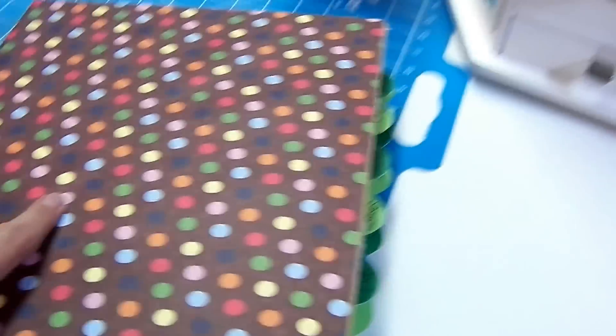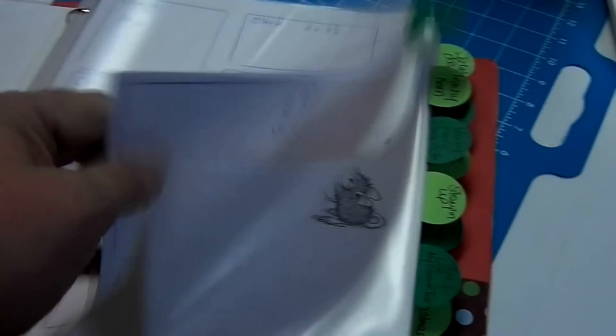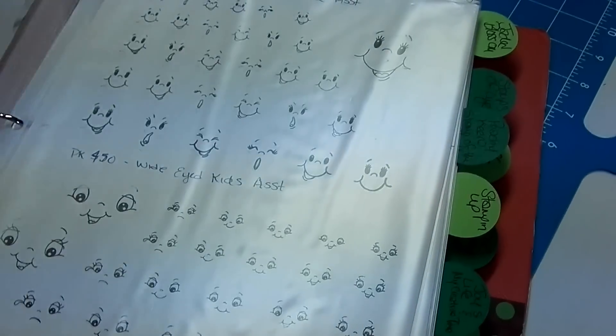This is a book I was working on I'd like to show you. That has my different acrylic blocks. At a glance I can look at my stamps because I've got them all in here, categorized. Saw that on Pinterest and thought it was great, so I had to do that.